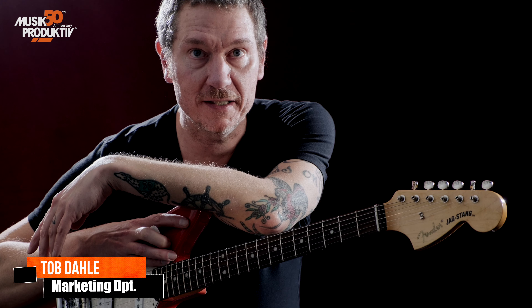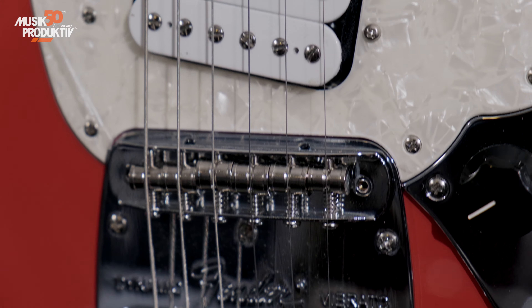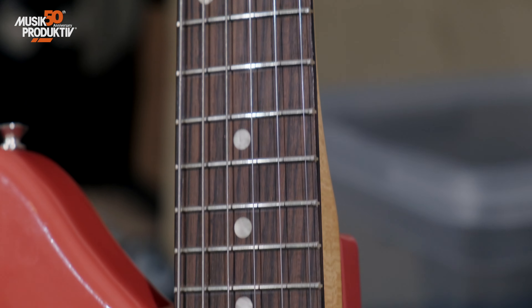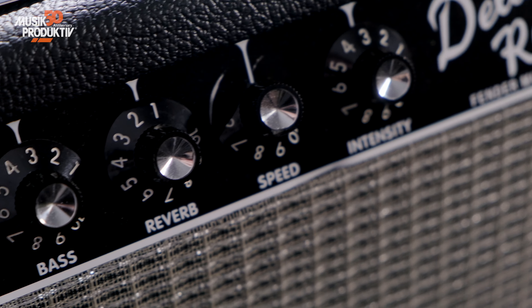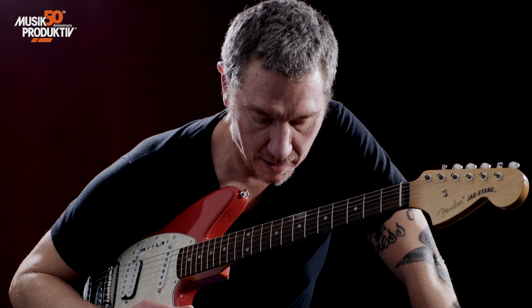So what we are trying to do is to tap into Kurt's territory sound-wise and a little playing-wise. Our approach is not to be 100% exact, but nobody can do this, at least not me. So yeah, let's get into it.